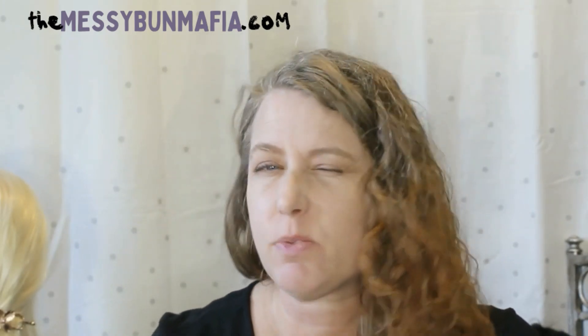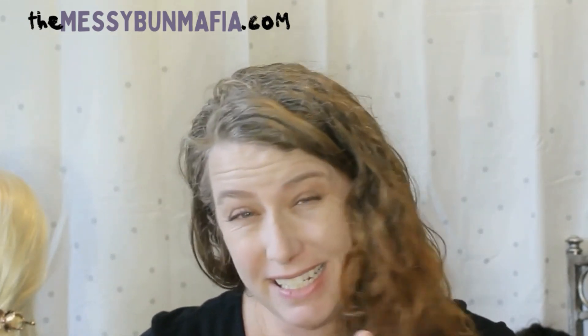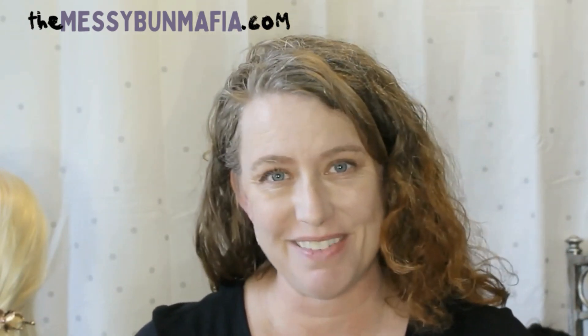Welcome back, my name is Cindy. We're doing a back-to-basics series, finally getting around to u-pins. This one might be a little longer. I also want to tell you that if you have shorter or thinner hair, stay with me because I'm going to show you some tricks towards the end of the demonstration to make these work for you. We have several different styles of u-pins, which is why this might be a little bit longer.